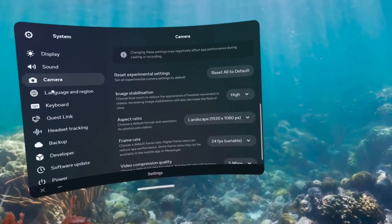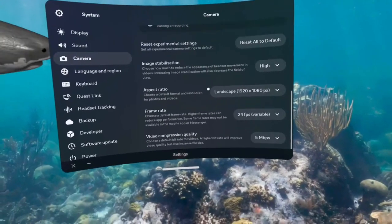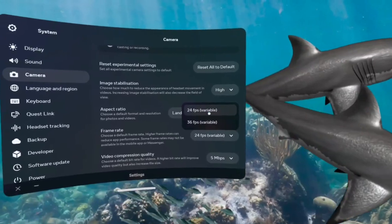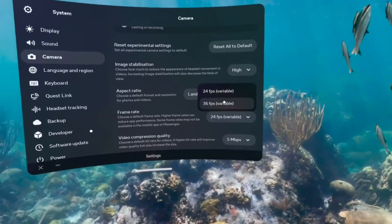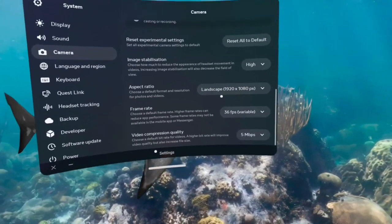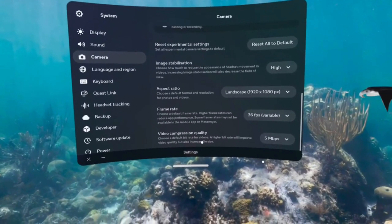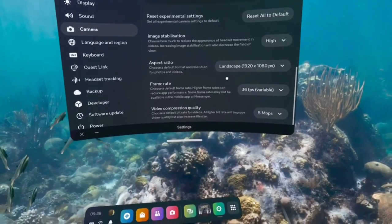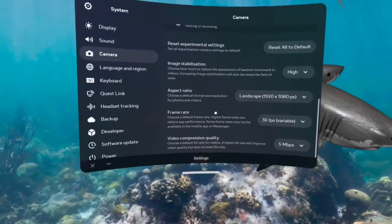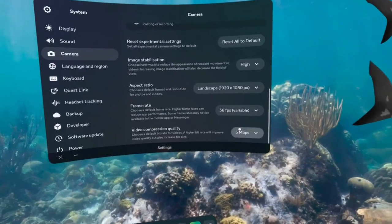We want to click on Landscape, because obviously we want the full picture when we're recording. Frame rate — higher is definitely better, so let's go for 36fps if that's what you want. And then the video compression quality: choose a default bit rate for videos — a higher bit rate will improve video quality but also increase file size.